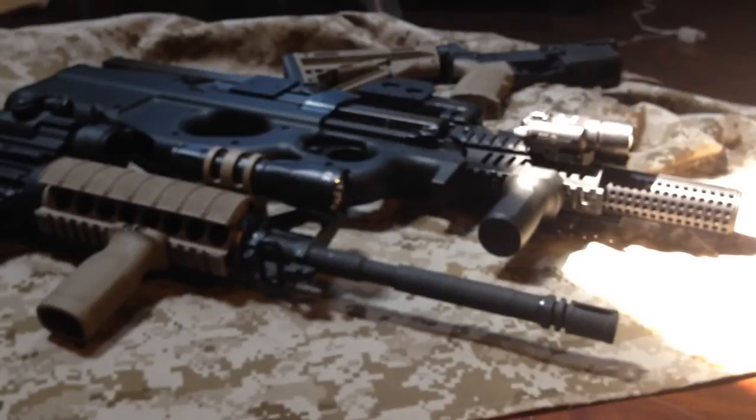Hey everybody, this is Big Sean C and today we're going to be reviewing Excision Firearms 300 Blackout Pistol. There's also a PS90 and other ARs that are going to be reviewed in the near future. So let's go ahead — it's a range review day, let's go check it out.